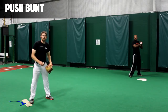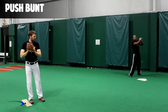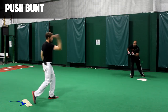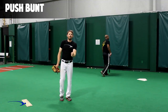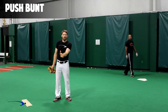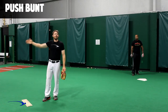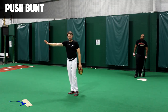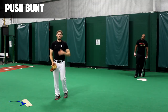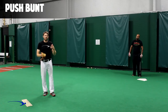Chris is going to square around just a little bit later than he would with a sac bunt and get a nice firm bunt towards second base. You see he gave that bunt a little bit more of a firm push to get a nice slow ground ball to the second baseman. We really want to make sure we get this bunt past the pitcher's mound — that's going to be key. Any shorter than that and the push bunt is not going to work. That's how you properly execute a push bunt.